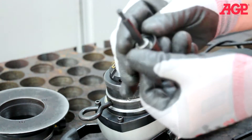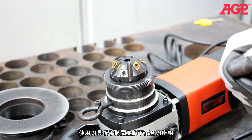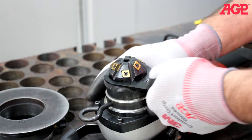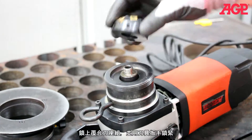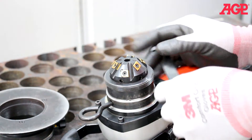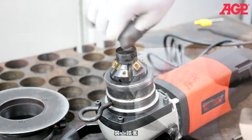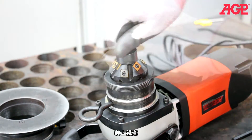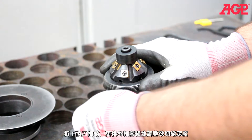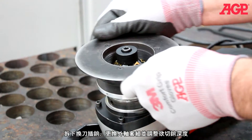Note the spacer. Use the hook spanner wrench to loosen and remove the tool holder. Thread on the tool holder and tighten with the hook spanner wrench and mount the impeller. Remove the spindle lock bar. Replace the support deck and adjust the beveling height.